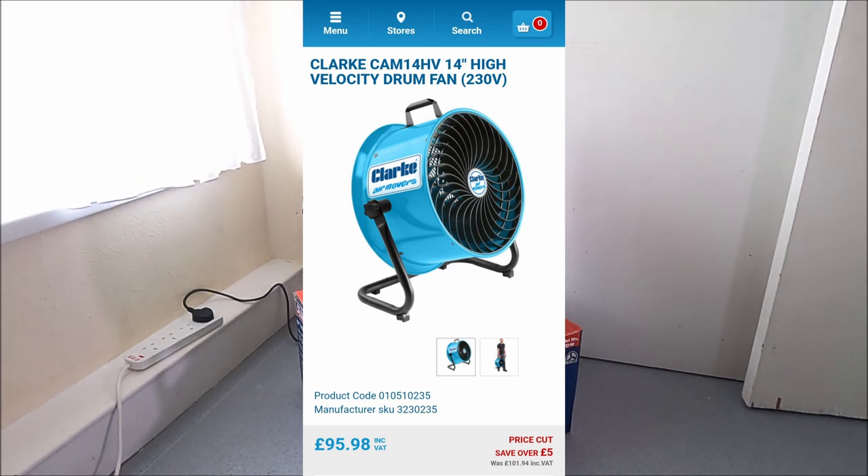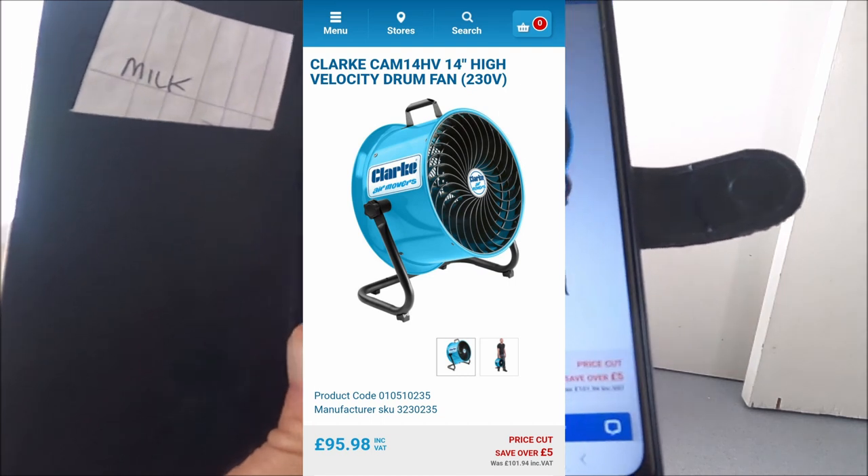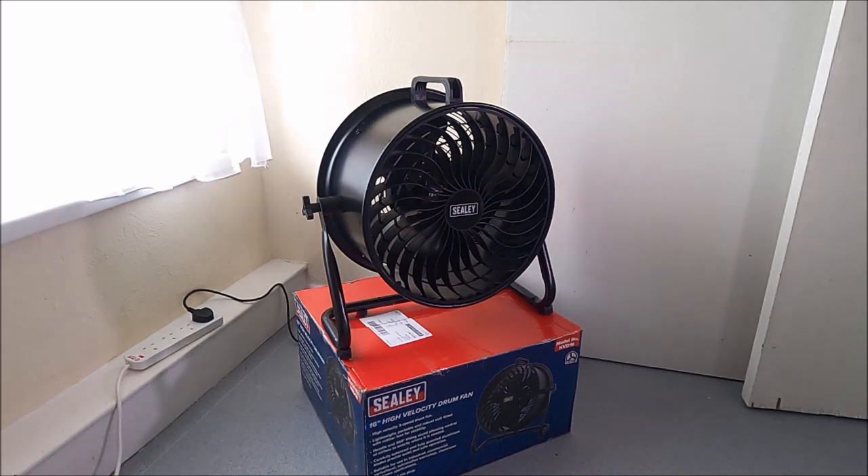The fan that I saw from Machine Mart was a Clark 14-inch high-velocity fan, so it's the baby brother to this. And you won't believe the price — Machine Mart wanted £95.98 for their 14-inch fan. So I used the wording 'Clark high-velocity drum fan', copied that into Google, and did a search to try and find that fan.